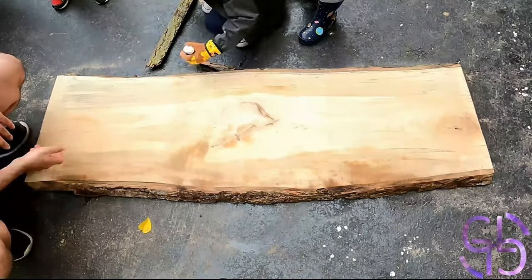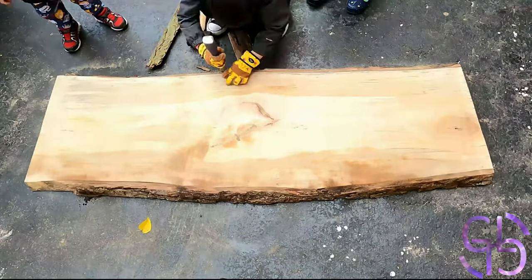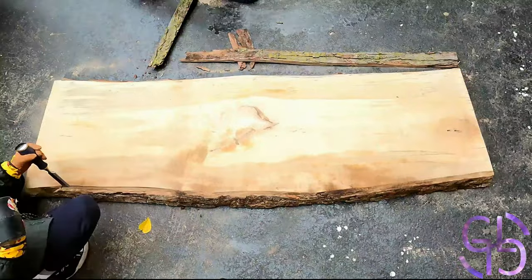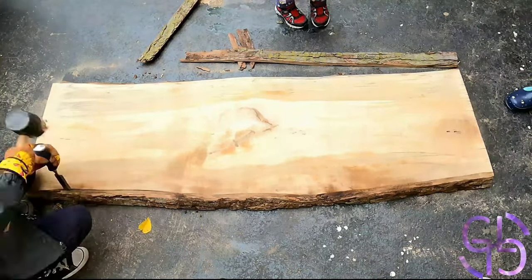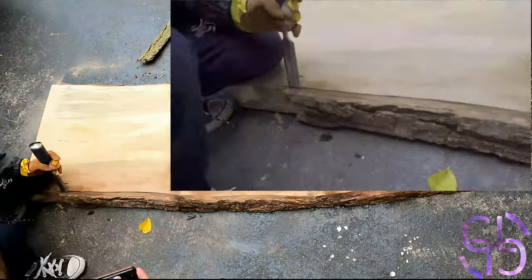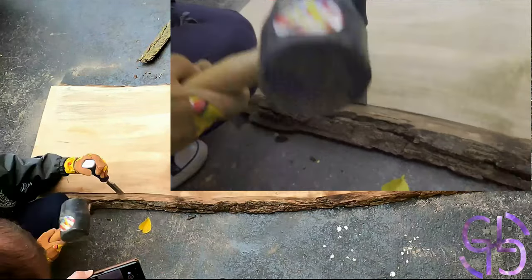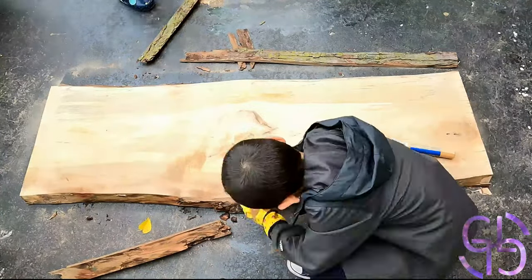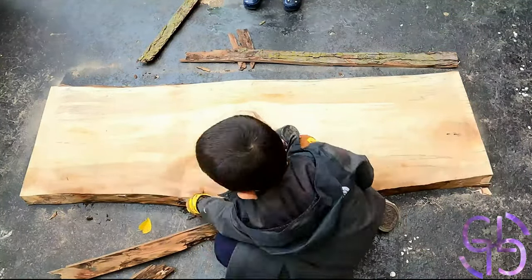We took the slabs home and my son proceeded to remove the bark. As he is removing the bark, you can probably see all the insects running out of the wood, having realized that their home is being taken over and repurposed. Compared to the slab I used, this one was filled with a lot more life than my thinner slab — it just radiated more energy as observed by my son. This was going to be great!